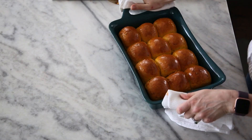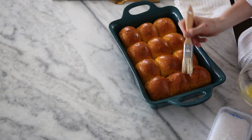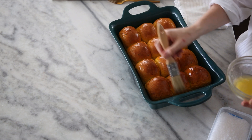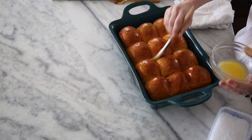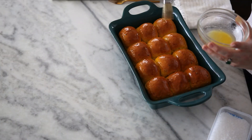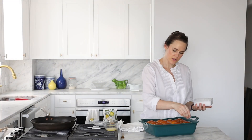Look at these beautiful rolls — they are stunning. We're going to brush them with a bit of melted butter while they're still hot and then sprinkle them with a little fleur de sel. The egg wash makes them extra shiny — oh, look at that magic happening. They baked about 25 minutes. Just give them a little sprinkle of fleur de sel. They're so pretty.